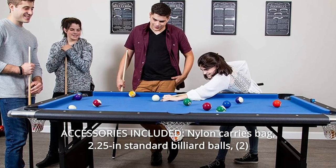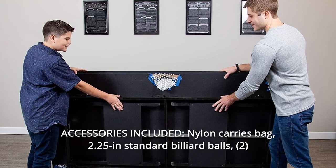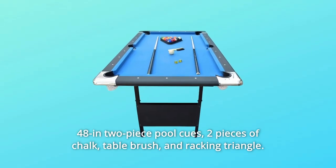Number 8: Accessories Included. Nylon carry bag, 2.25-inch standard billiard balls, 48-inch two-piece pool cues, two pieces of chalk, table brush, and racking triangle.